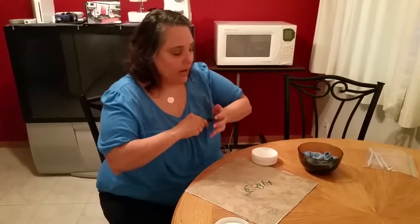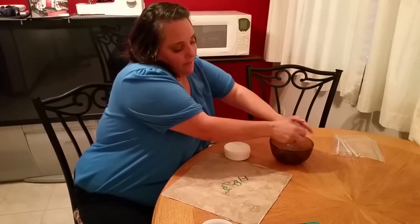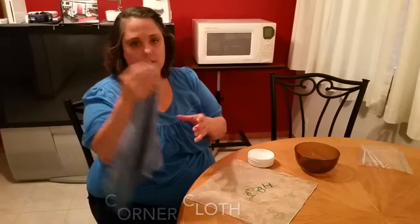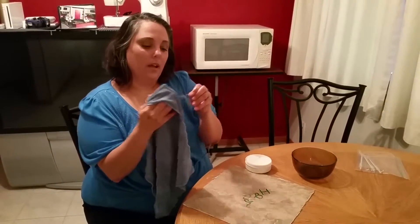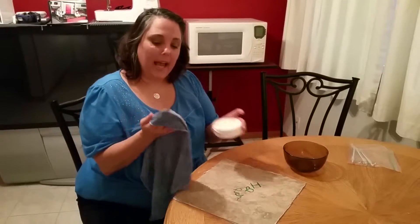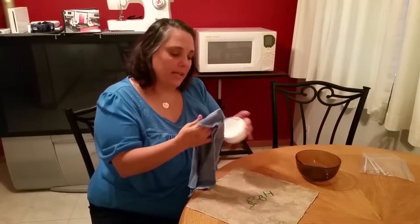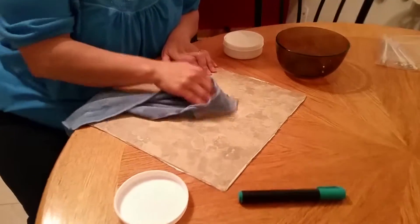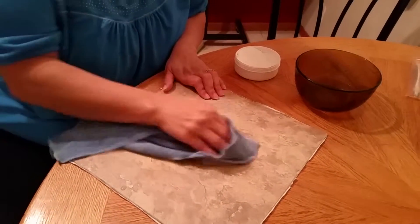We're gonna let that dry for a second. I'm getting my scrubby corner cloth — it's just like the Enviro cloth that just has this scrubby corner for a little extra oomph. I'm gonna make sure that this is dry. Okay, it's good and dry there and we're gonna dip the scrubby corner cloth in here. You want to make a little bit of a paste and then lightly — it doesn't take any elbow grease — removes it just like that.